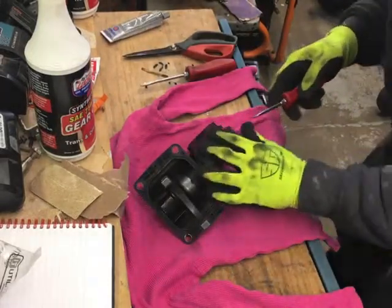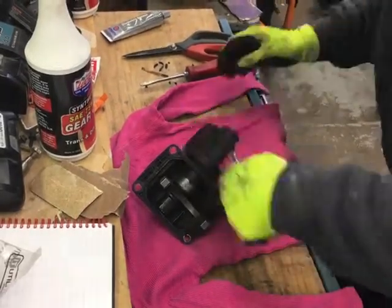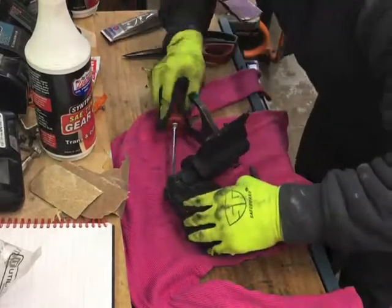All the clips are held open now, and it's time to gently pry around the edges. Once the case halves are separated, there's lots of RTV sealant to clean off.